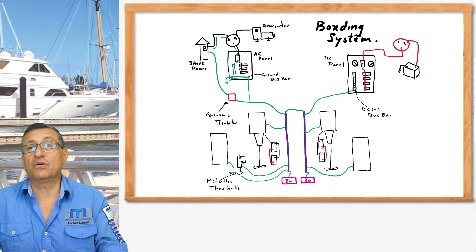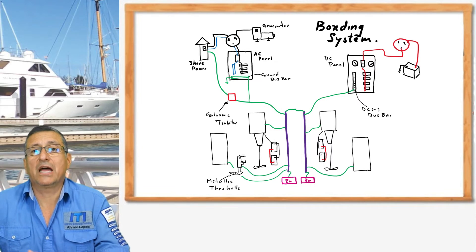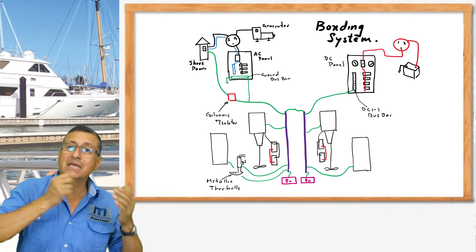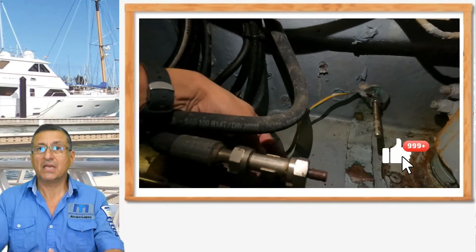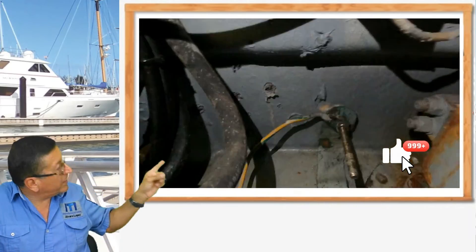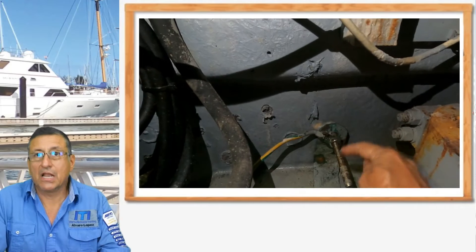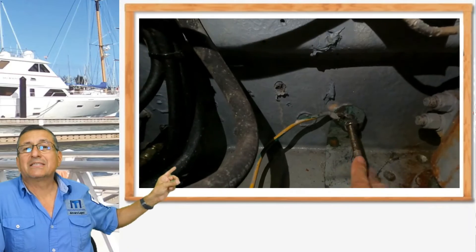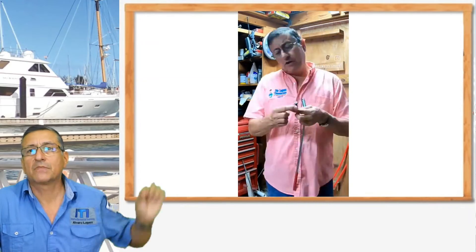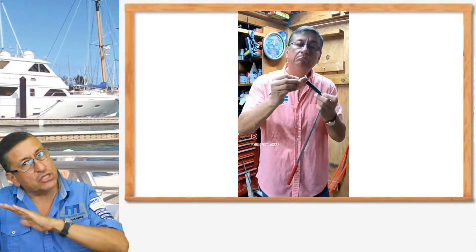I hope this video is useful for you. It's not only about replacing the external sacrificial anodes — you need to verify internally if the bonding conductor is in good condition, and if it is properly connected with the ball. That ball is stainless steel 316L, low carbon. You can verify if the ball is marine grade using a magnet: it should be zero magnetic. If it is even slightly magnetic, it is not the proper ball for the bonding system — it's not marine grade.